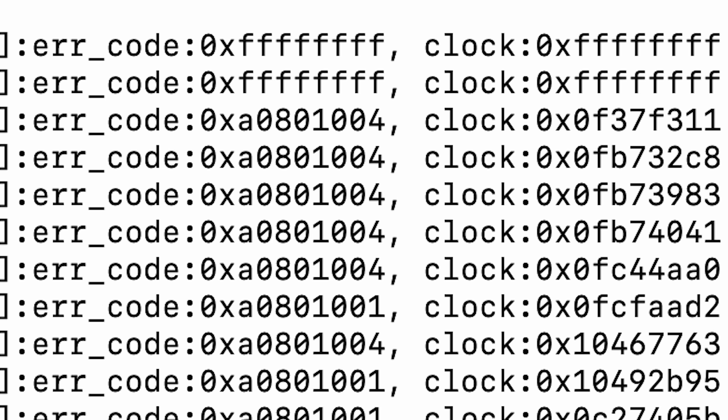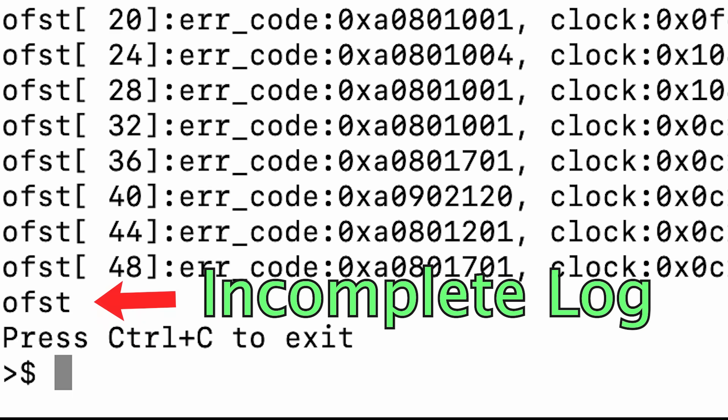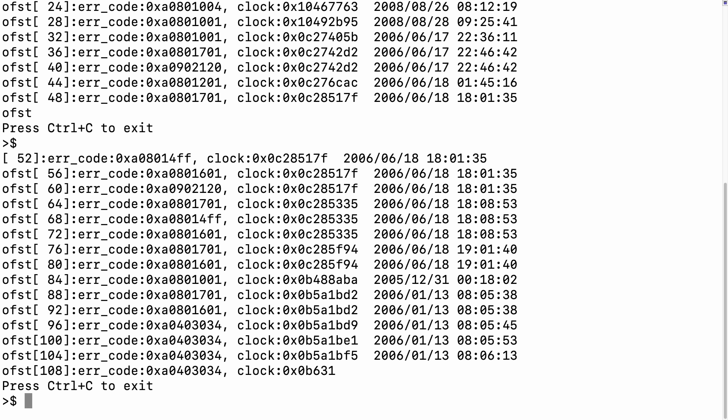We have 101 and 104. Wait a minute, it's not the complete log. Press enter to load more errors. So in the end we still get 3034.